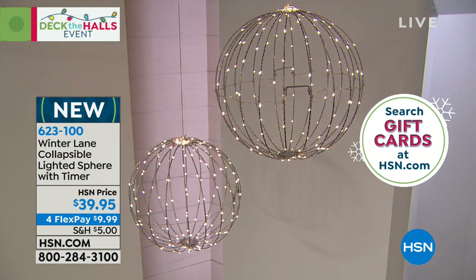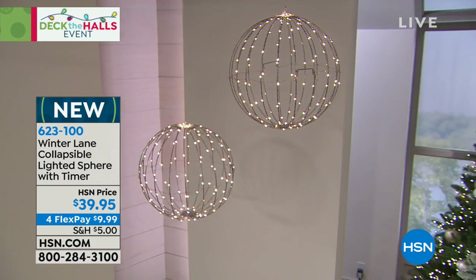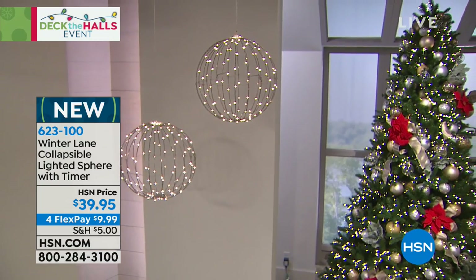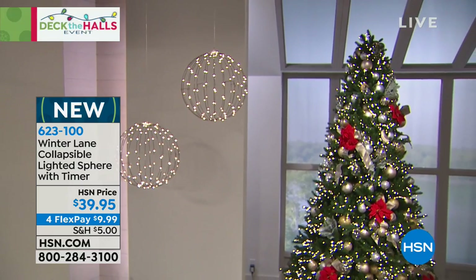This is home decorating at its finest. And you're getting these today for $39.95 with four flex pays today only — that would be under $10. That's why it looks like most people are ordering more than one, especially with the shipping special going on.